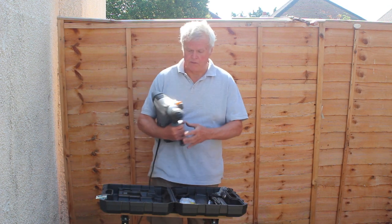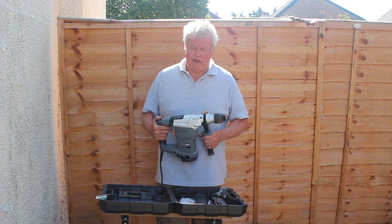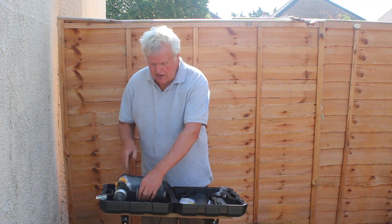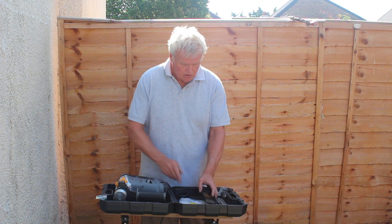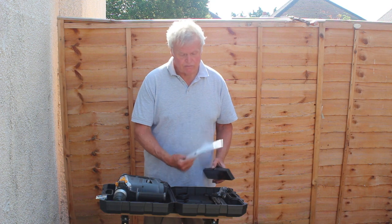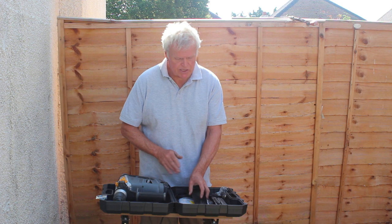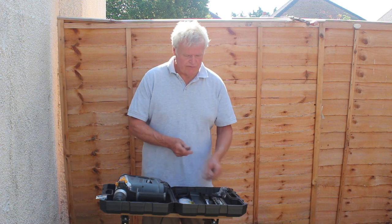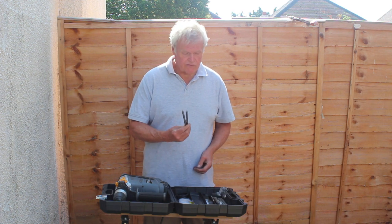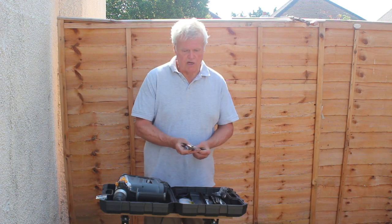This SDS drill from Screwfix, the Titan, is a 240-volt drill with a 1500-watt motor, so it's pretty powerful. It comes in its own plastic carrying case, and included in the box is a manual, a pair of replacement brushes — that's always slightly worrying, but Titan tools have a good reputation. It comes with a set of five SDS masonry drills specifically for this machine, and it comes with two chisels: a flat chisel and a point.